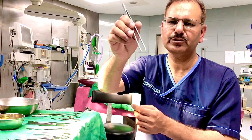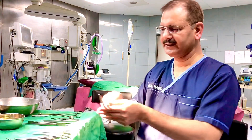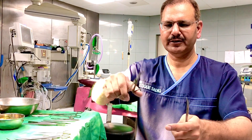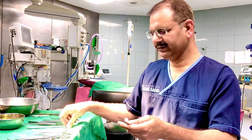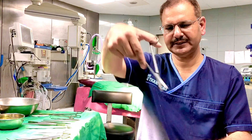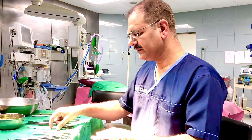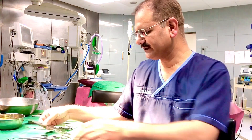These are the cutting instruments — the scissors. There is a straight suture cutting scissors and a curved fine dissection scissors. The dissection scissors is slightly curved and fine, making it suitable for fine dissection work.